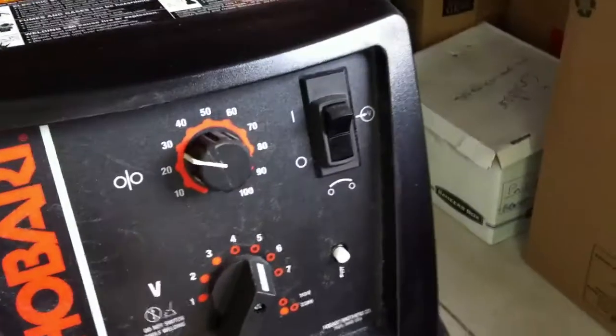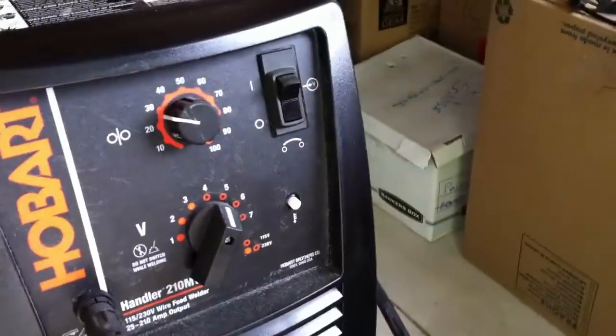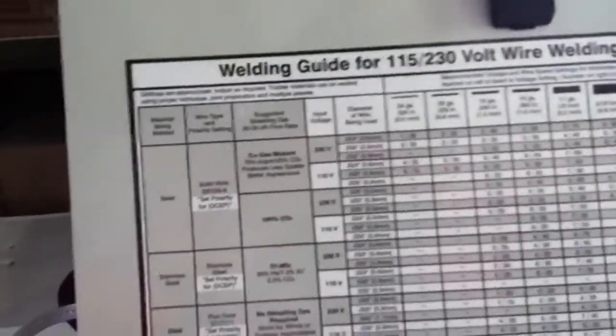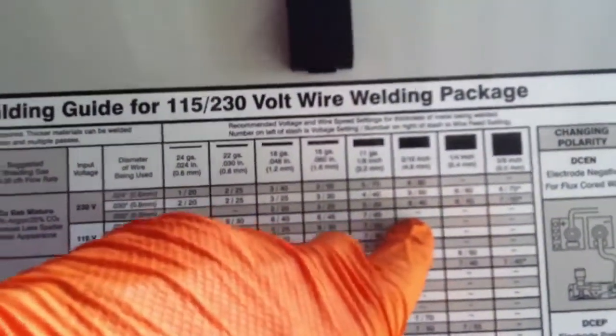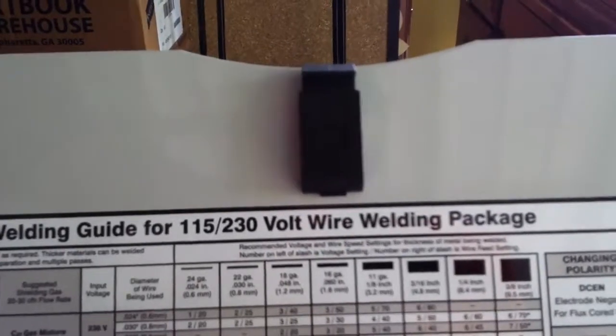On this machine the voltage settings go one through seven rather than showing actual volts, which can be a little complicated. I'm still using the chart on the side — I'm not ashamed to say it. For today I'm doing steel with argon/carbon mix on 115V. Going to the three-sixteenths setting, there's nothing listed there — that's why I ground a bevel into it. I'll set it to seven and start wire speed around 30, probably bumping it to 35 or even 40.